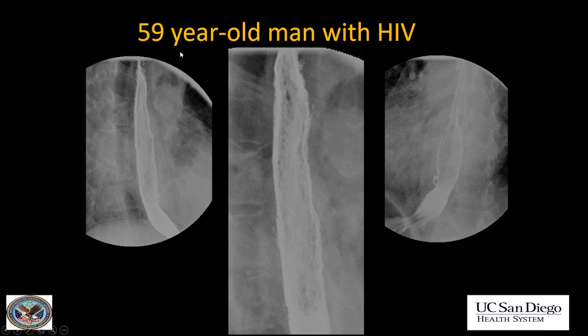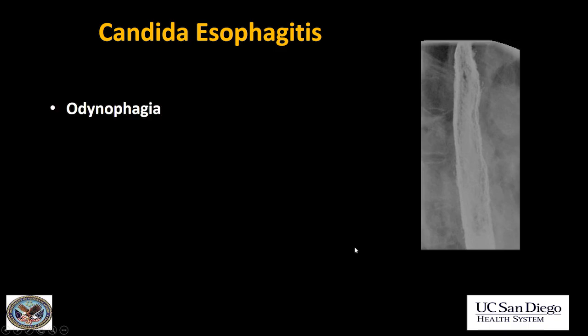Next case: a 59-year-old patient with HIV. Remember I told you the mucosa of the esophagus should be very featureless. Here it is very irregular — we have multiple linear filling defects, some other patchy areas of possible ulceration, and also these little outpouchings which are intramural pseudodiverticula like in the previous case. This is another case of candida esophagitis.